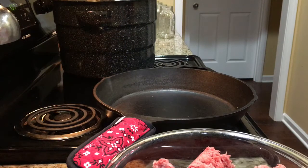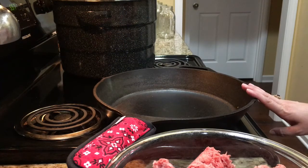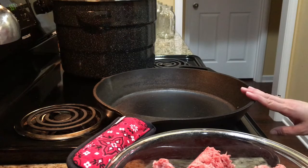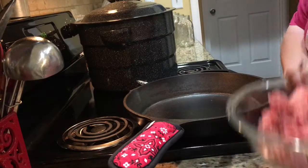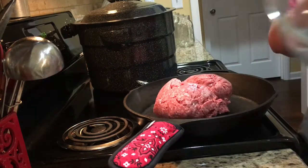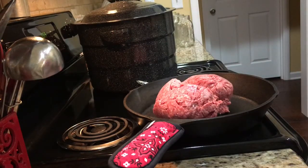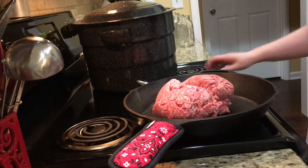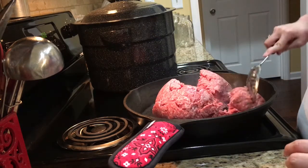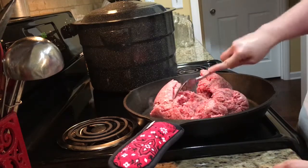The first thing we want to do is brown our hamburger meat. I've turned my stove on to medium-high heat and when my pan is hot enough I will bring it back and we'll start browning. My pan is warming up so we're going to go ahead and get the hamburger. Now this is 80/20, which is what I prefer to use for my tacos.